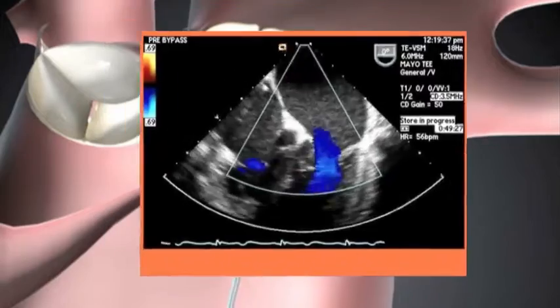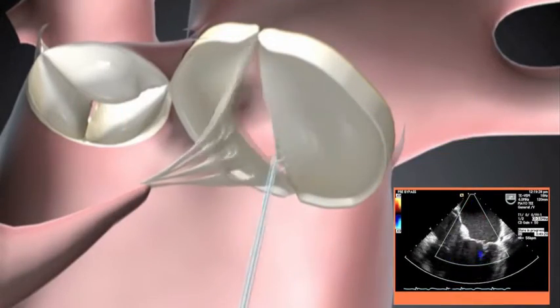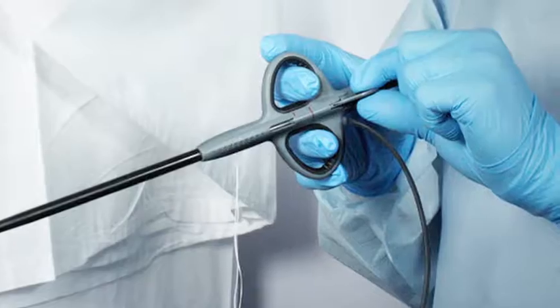Live Echo allows the surgeon to adjust the suture to optimize the valve function. The DS-1000 is a simple, elegant solution. It facilitates a minimally invasive alternative and ultimately leads to better patient outcomes.